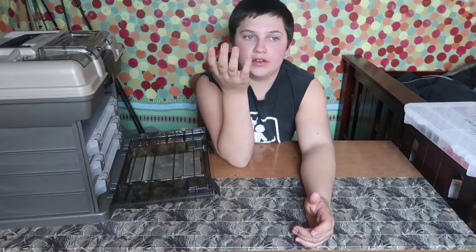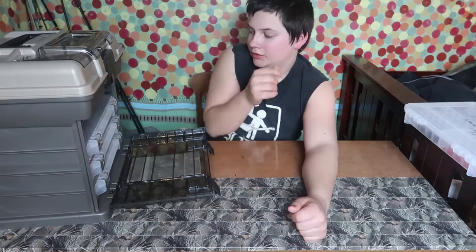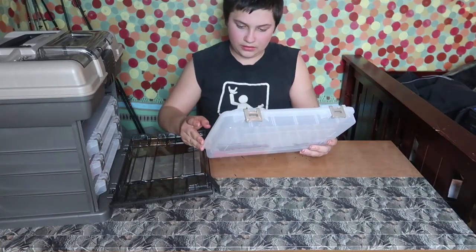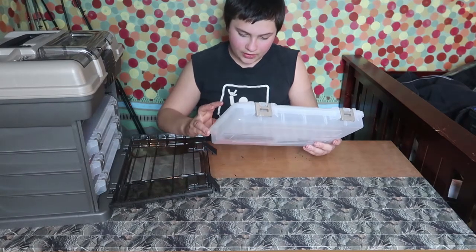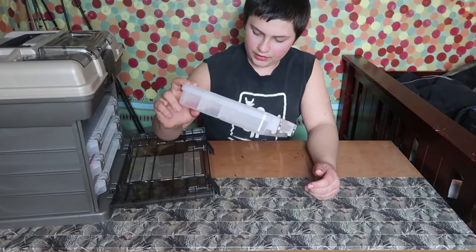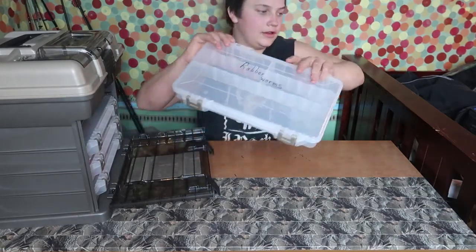I'm going to do a little challenge for the Mr. Tackle box — I'm going to see if I can catch fish on every bait. In the Rubber Worm box there's really not much: I only have two lizards, two red worms, and three long twisters — you can see them right there.